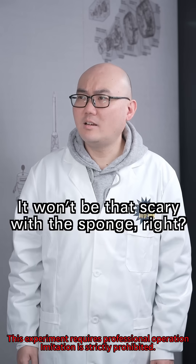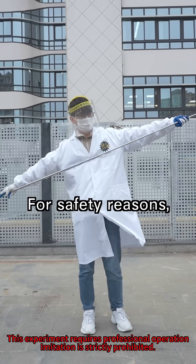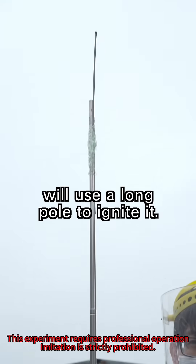Finally, the sponge. They won't be that scared with a sponge, right? Let's wait and see. Not only can it fully absorb liquid oxygen, but it's also flammable. For safety reasons, the experimenter Mr. Zhang will use a long holder to ignite it.